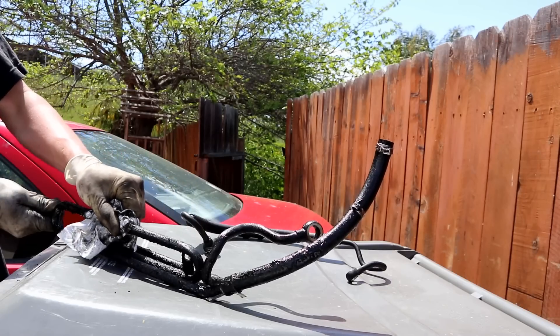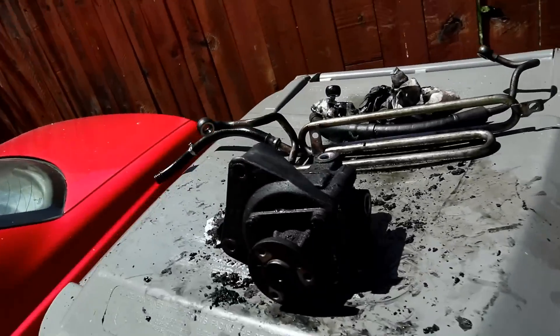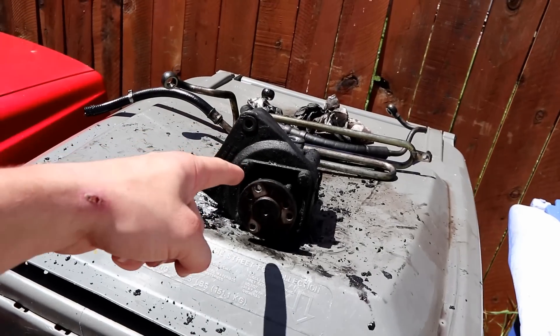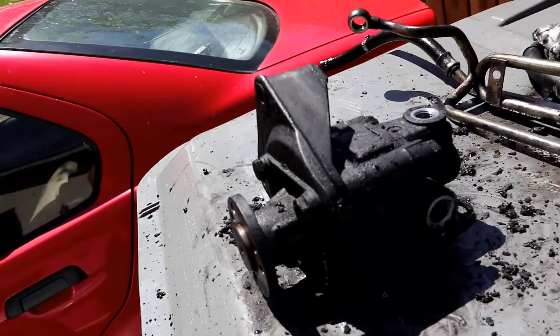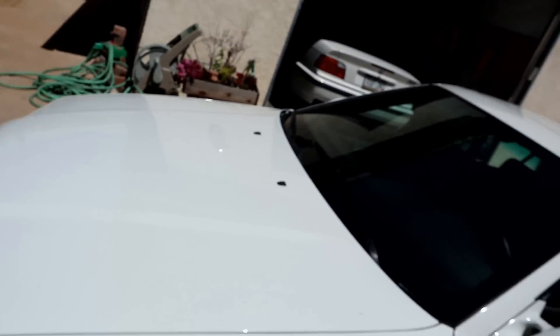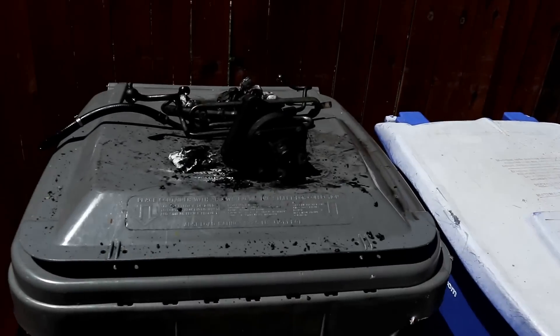I wiped everything down — it's not as good as it could be but it's way better than it was. I'm 100% sure this pump leaks because this thing is freaking nasty. The right thing to do would be to pull the entire pump apart, clean it and re-gasket the whole thing. I'm not going to do that right now because I'm lazy. I also need to do that on the pump in this car and I think the pump on the bucket needs that too.